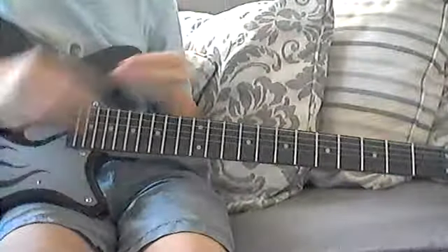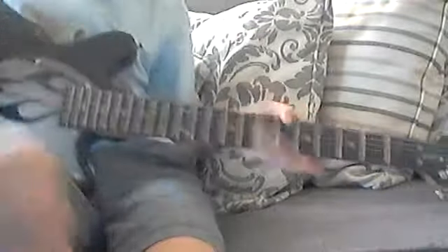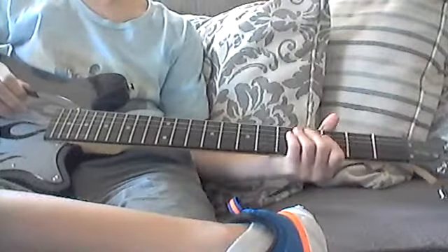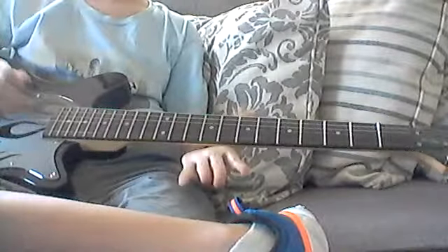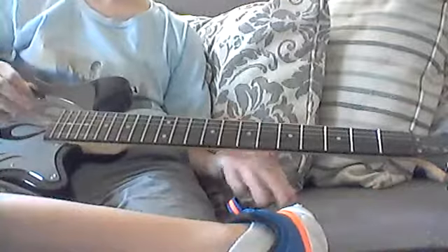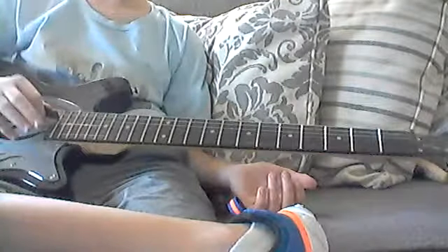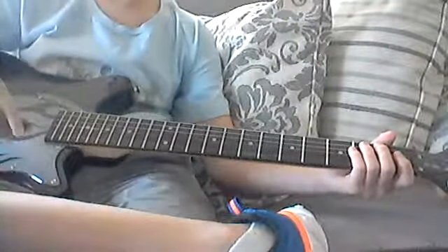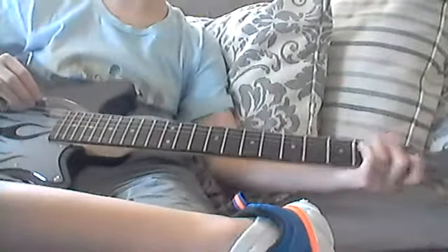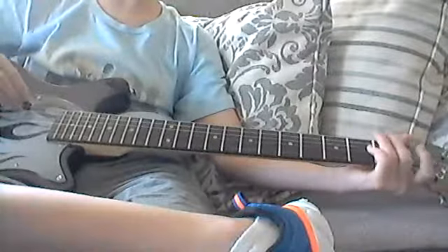Alright, sorry about that guys. By the way, if you hear a little sound in the background, that's my finger picking up the sound — I think I'm playing but I'm really not. You should look up Dick Dale; he really does it really fast. But we're going to do the slow version. It goes like this.